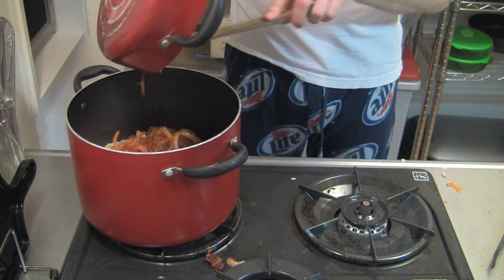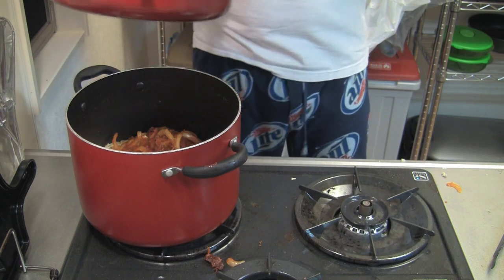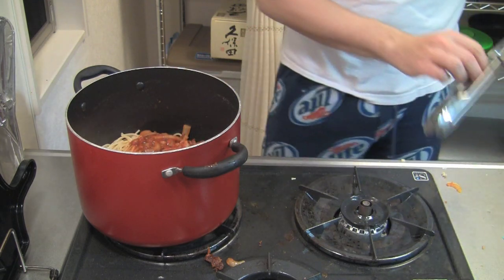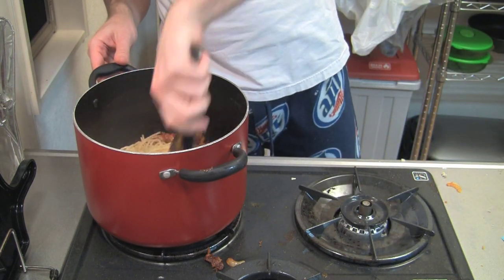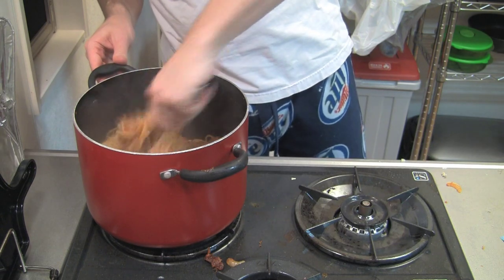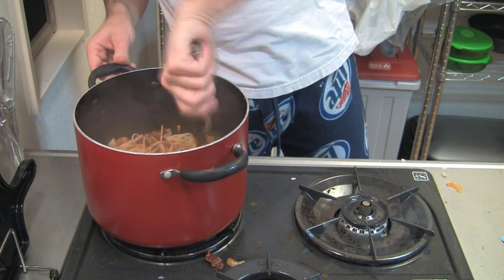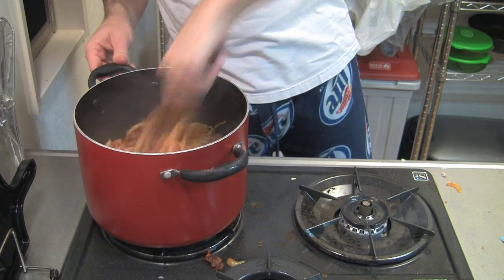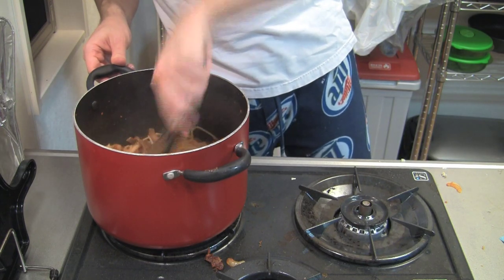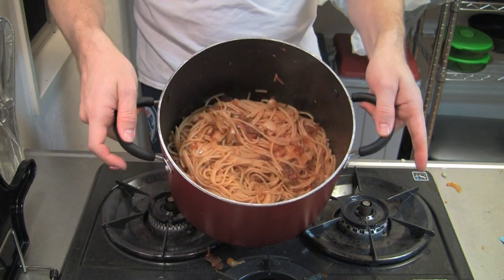Now that we've got the noodles back in the pot, let's put our sauce, onions, and everything into the same pot and mix it together. You can leave the heat on medium — it won't hurt anything — but I usually turn it off since everything's already really hot. Use tongs rather than a spoon so you can grab the noodles and pull everything together. Just twist, fold it over, and soon everything will be mixed in there nicely.